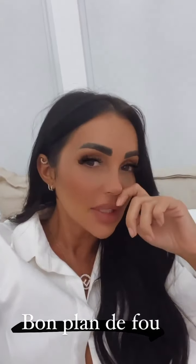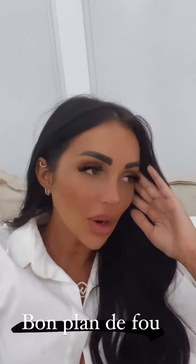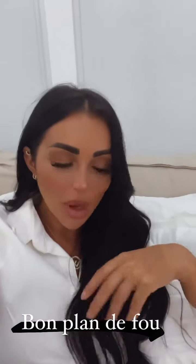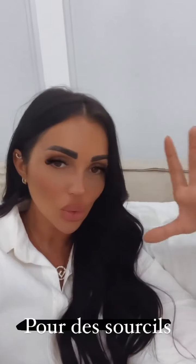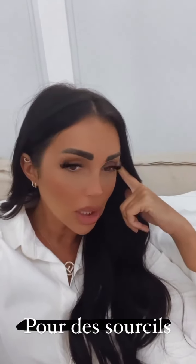Tout à l'heure, je vous ai dit qu'avant de partir, j'avais tout mon make-up qui était dans la voiture d'Anas. D'ailleurs, Anas n'est toujours pas rentrée, donc il va traîner toujours dans Dubaï avec mon maquillage dans la voiture. Donc j'ai sorti tout mon vieux make-up tout à l'heure.